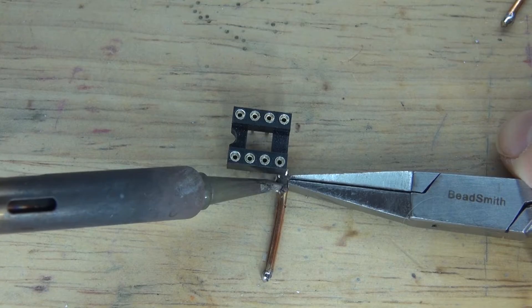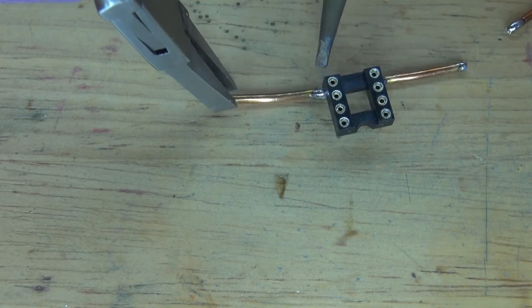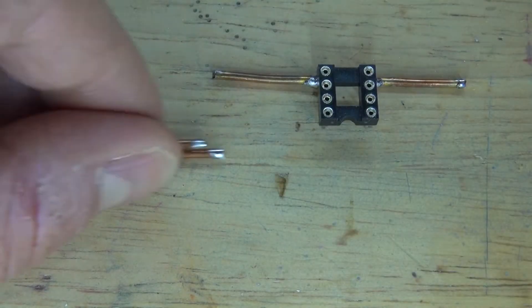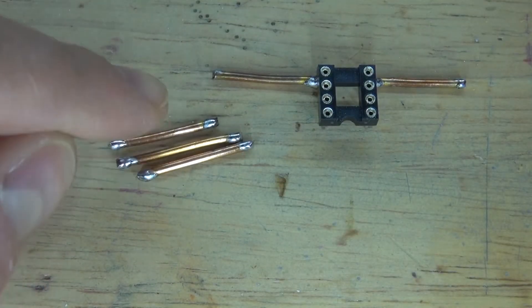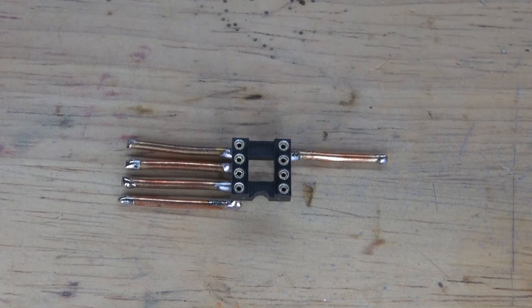And now, solder the first wire onto pin 4. Next, solder the second wire onto pin 5. And then do the same thing with the rest of the wires — solder into pins 6, 7, and 8. And there, it should look just like this.